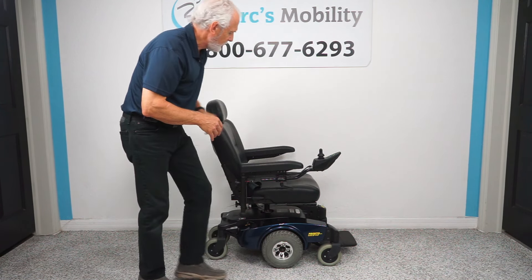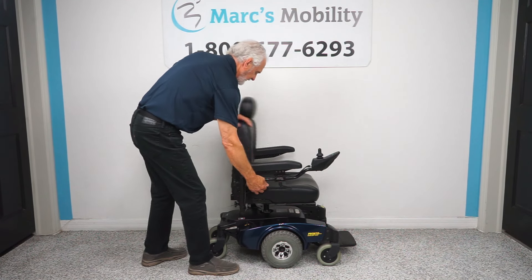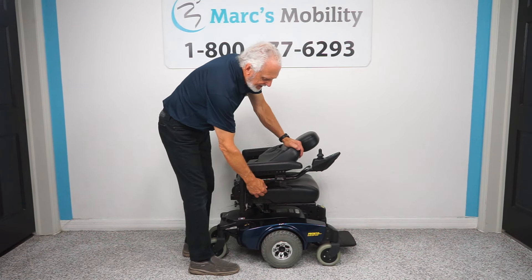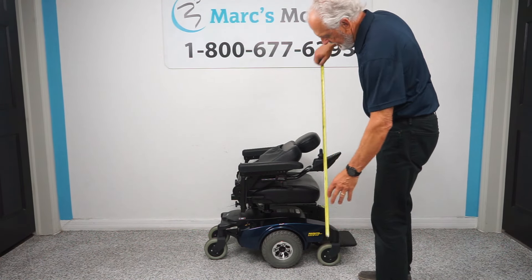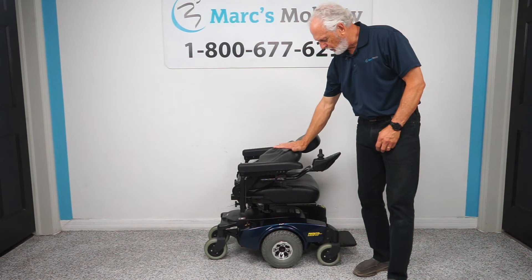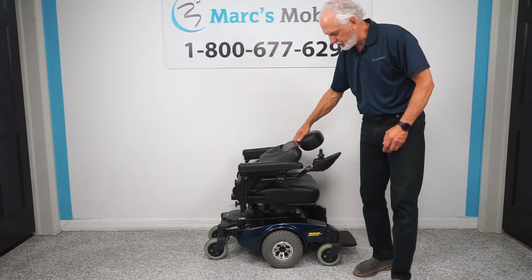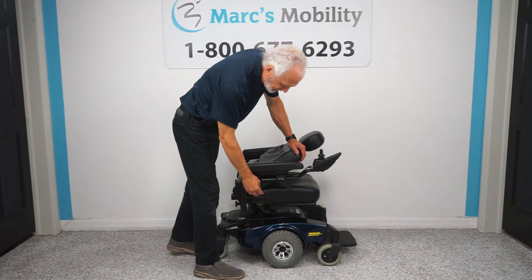Several things. Number one, it has a captain seat, so you can adjust the back and flip the seat down. The high point, if you're going to travel with this chair, would be about 32 inches with the headrest off. So at 32 inches high point, you can ramp it into a minivan or an SUV.